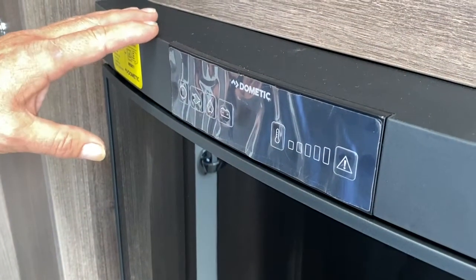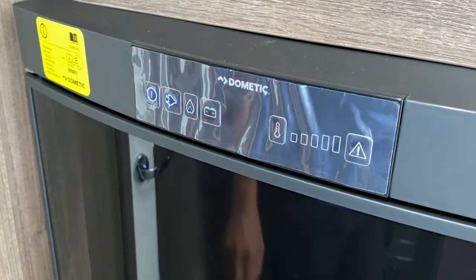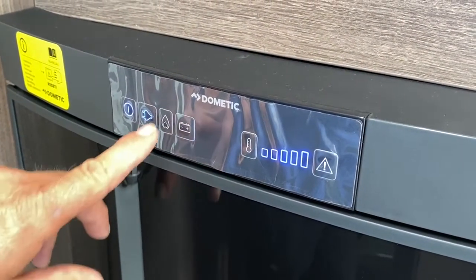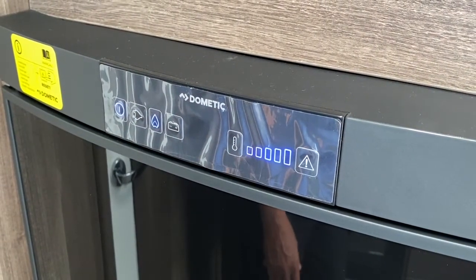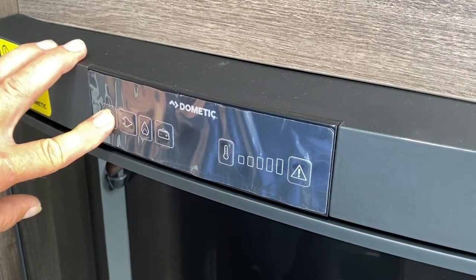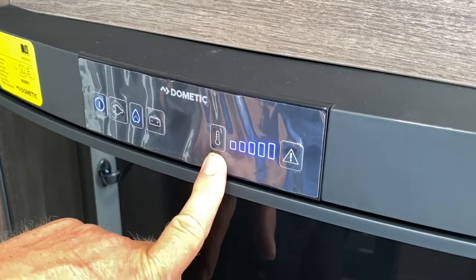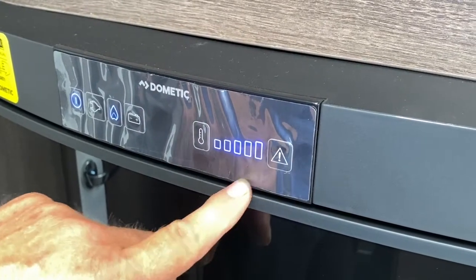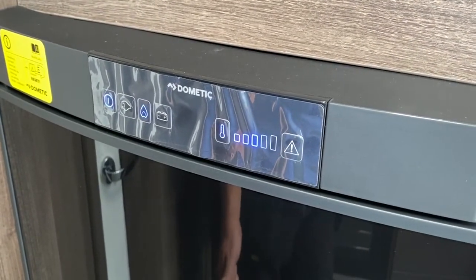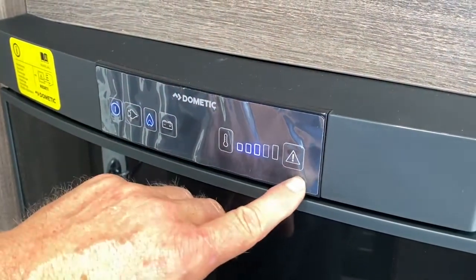This is the control panel for your Dometic fridge. To the left is your on/off button — it will automatically look for a power source, and you can see it's going straight to electric. If you do want to use it on gas, all you do is press the gas symbol and it changes and self-ignites. Battery mode is only for when in transit and the ignition on your tow vehicle is switched on. For your thermostat, always put your fridge on for the first two to two and a half hours on a maximum setting, and then after that back it off to around about three. If you leave the door open or have a power supply issue or the gas has run out, the fridge will automatically give you an alarm and start flashing and bleeping.